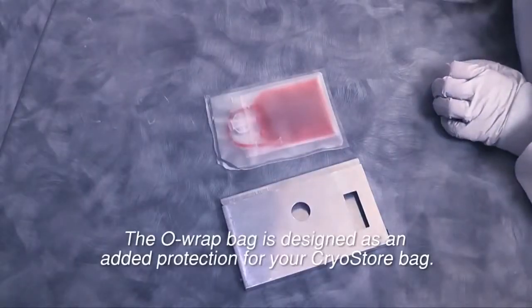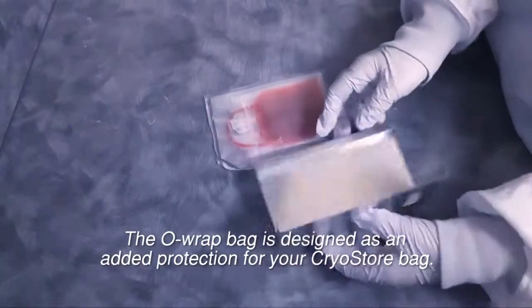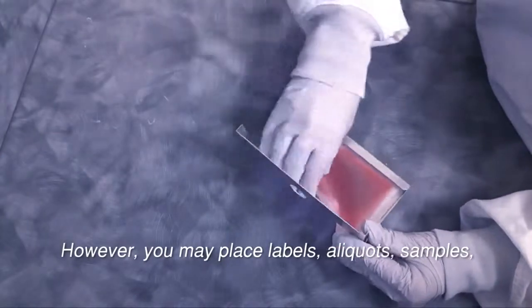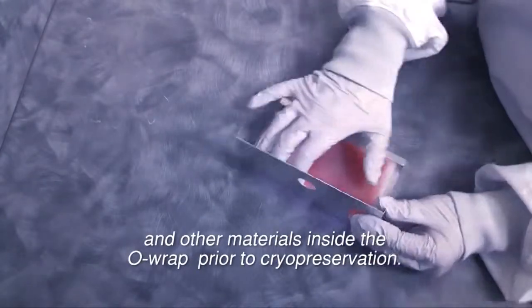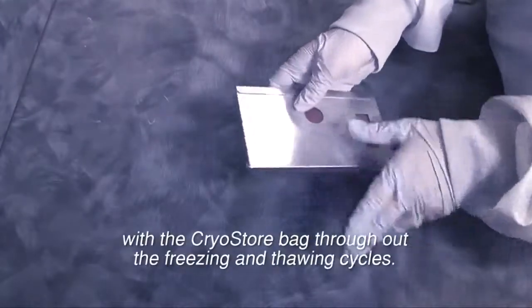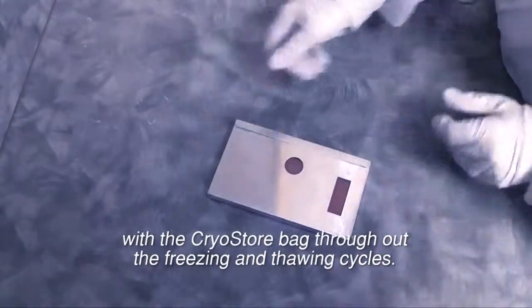The ORAP bag is designed as added protection for your cryostore bag. However, you may place labels, aliquots, samples, and other materials inside the ORAP bag prior to cryopreservation. This will allow these materials to remain with the cryostore bag throughout the freezing and thawing cycles.